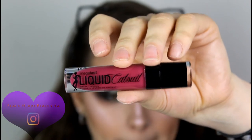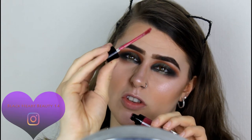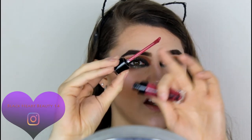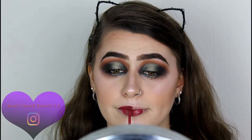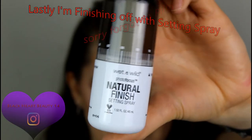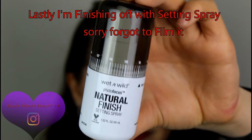Moving on to lips now. I have the Wet and Wild Liquid Catsuit Matte Liquid Lipstick in the shade Berry Recognize. I'm just going to apply it to my lips now. The applicator — don't you think it reminds you of the Jeffree Star liquid lips? Super pigmented. Then I'm just going to set my face in place with that setting spray. Oh, that setting spray smells really nice actually.